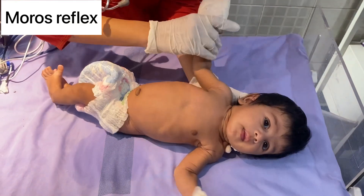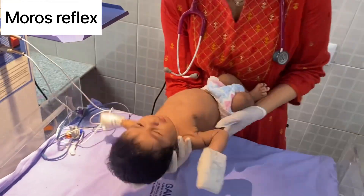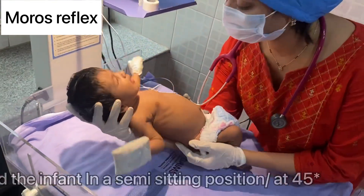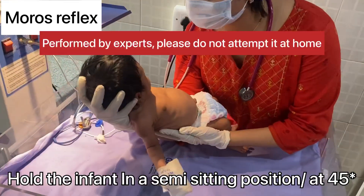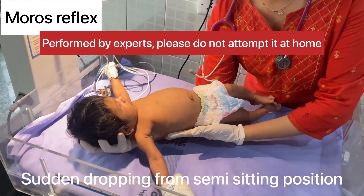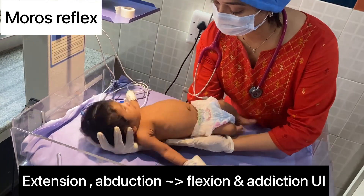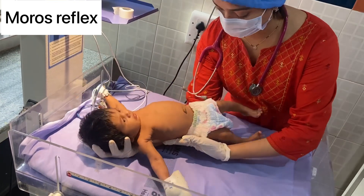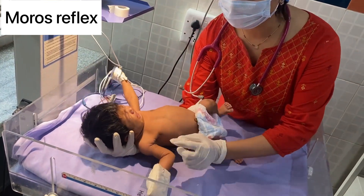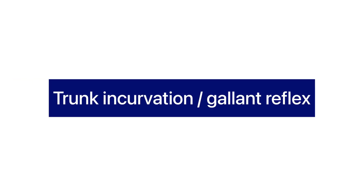Moro's reflex: hold the baby in a semi-sitting position at a 45-degree angle. As shown in the video, when you suddenly drop the baby from the semi-sitting position, there will be extension and abduction of the upper limbs and opening of the hands, followed by flexion and adduction of the hands. A little contribution from the lower limbs can also be seen.